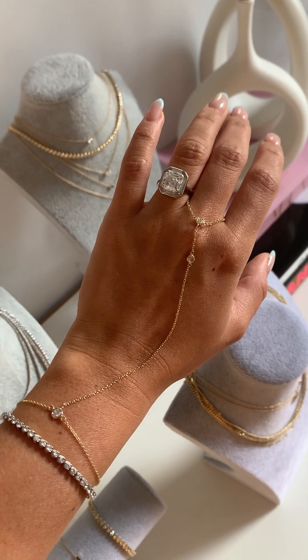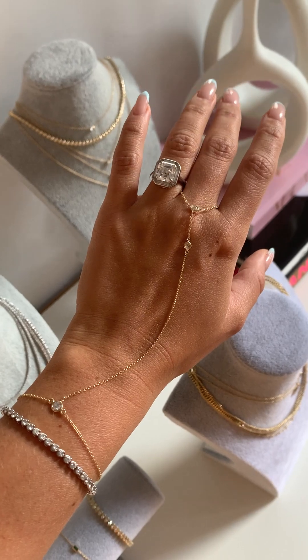Hey everyone and welcome to the Clear Cut Classroom where we take deep dives into all things diamonds and jewelry. Today I'm so excited to announce the launch of our first ever hand chain piece and it's in collaboration with Greta from Greta Louise Jewelry. I'm so excited about this — it's such a beautiful hand chain, the first one we've ever made with natural diamonds and solid gold.